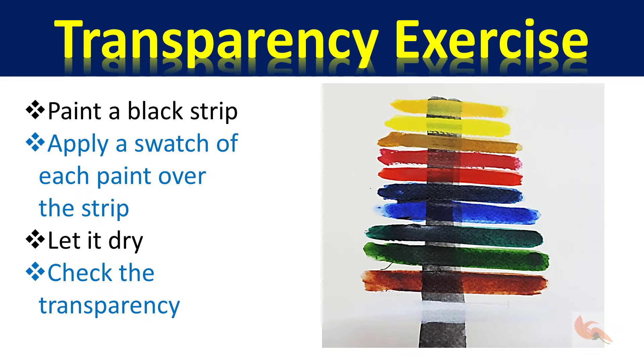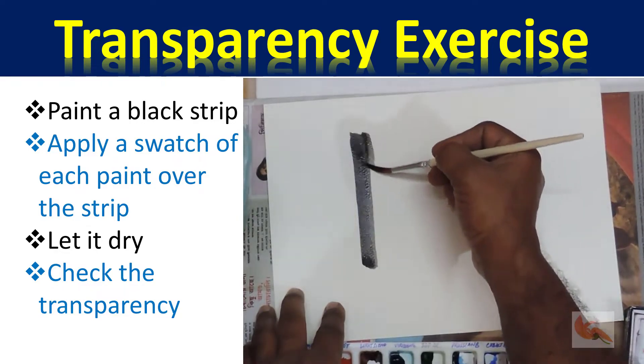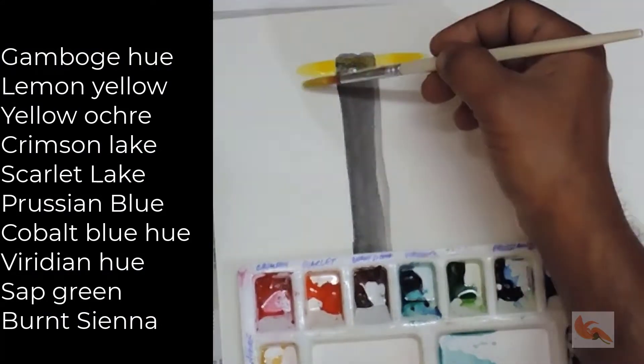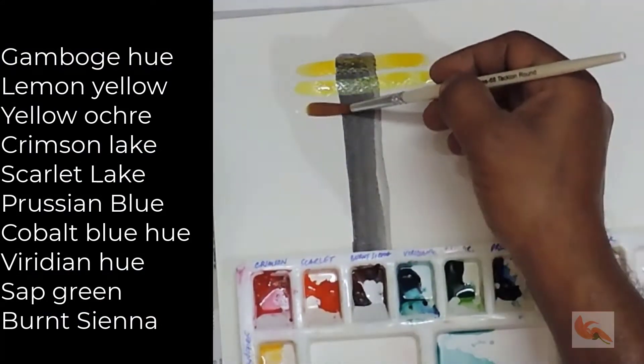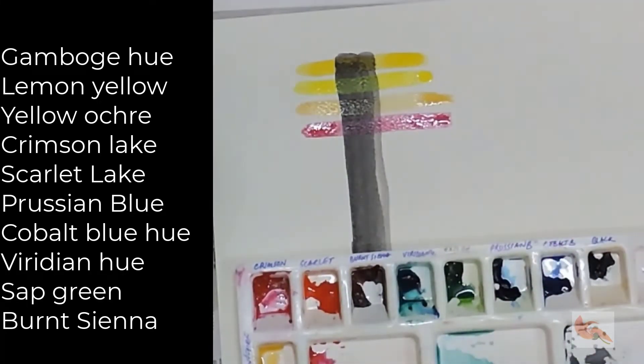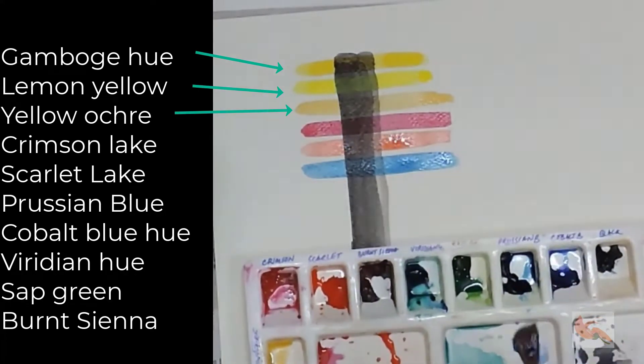Now we'll carry out a simple exercise to see the properties of transparency in various paints. We will paint these in thin layers over a black strip. We will use gamboge hue, lemon yellow, yellow ochre, crimson lake, scarlet lake, Prussian blue, cobalt blue, viridian hue, sap green, burnt sienna, and white.